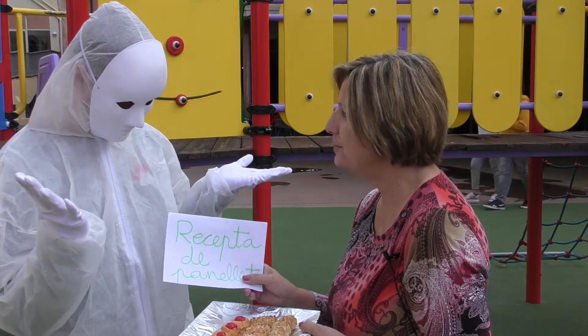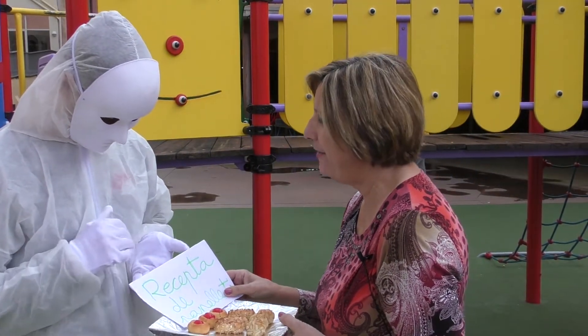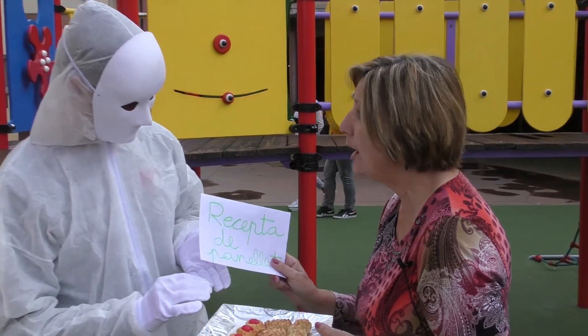Roc, aquí tens la recepta dels panellets. El divendres, el dia de la castanyada. No la perduis.